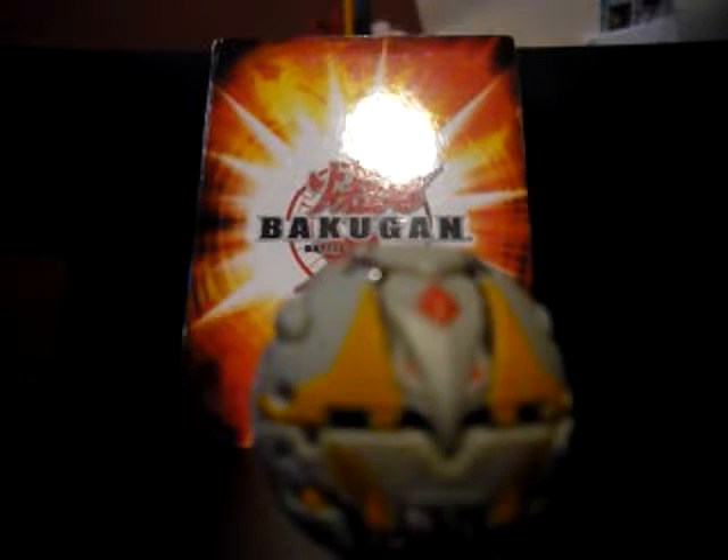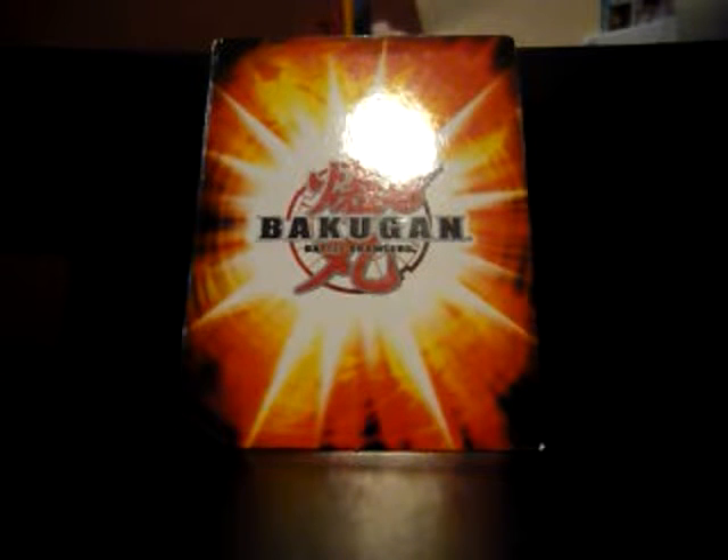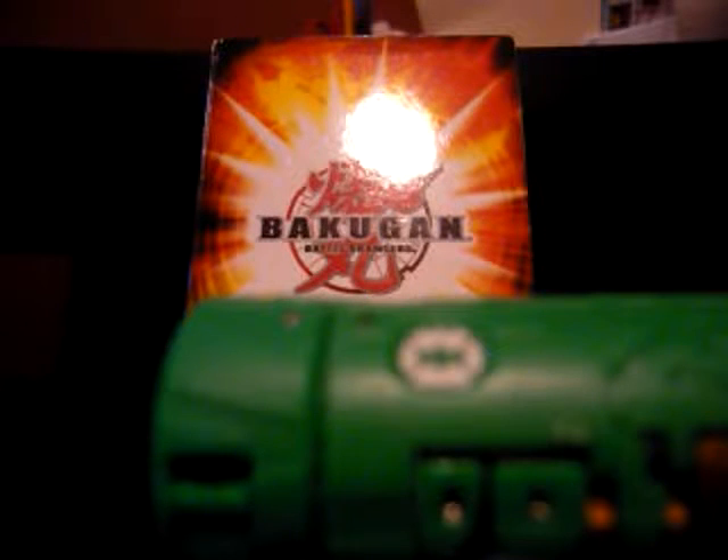I believe I already did the review of Chaos Plitheon when I was at my summer home. So just don't get me started on that whole thing — I believe I already said something about that in the review after I got home. I'm going to move Plitheon out of the way so he can watch the review. Now, on to the review of Vialantor Gear.